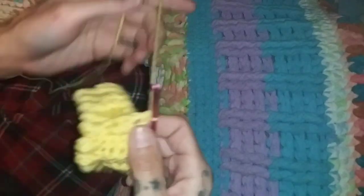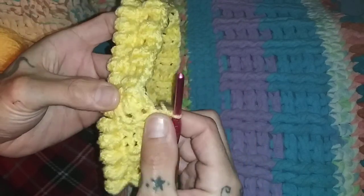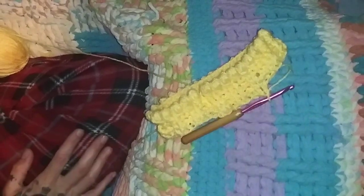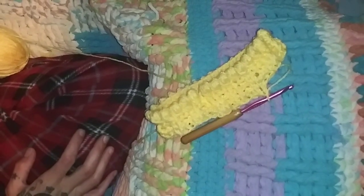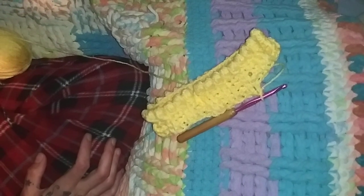And there we have it — the start of your hat. I hope you guys liked it and learned something today. I will try and do more videos as you guys request them. Thank you.